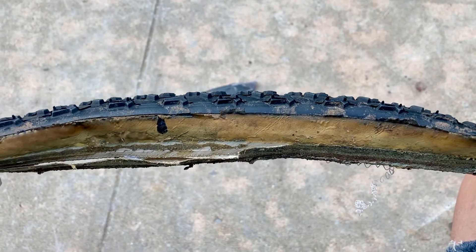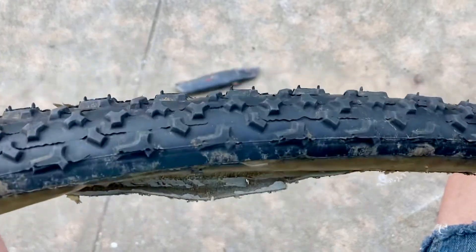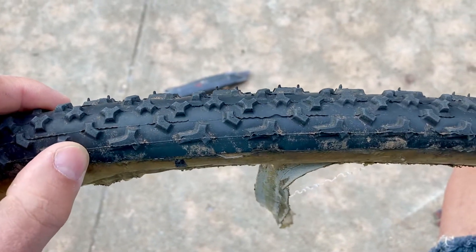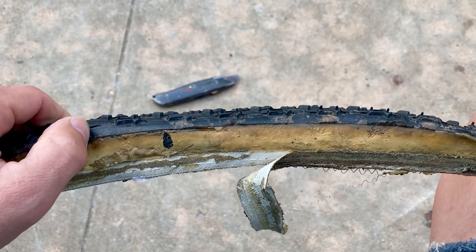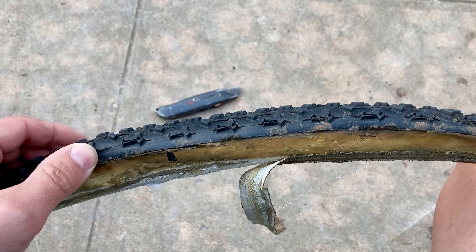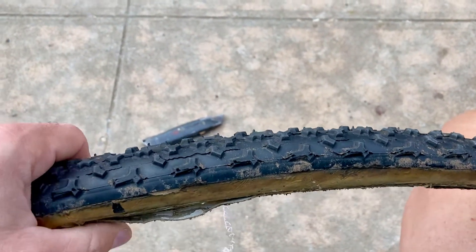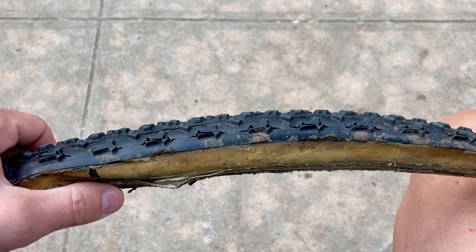This method is good for — in this case — a cyclocross tubular that has really good thread and hasn't been used much. That's why I decided to repair it instead of throwing it out. You can do this for lower-pressure tubulars. This particular one runs at about 20 to 40 PSI and is 33 millimeters in diameter.